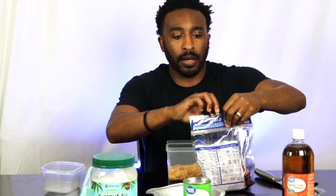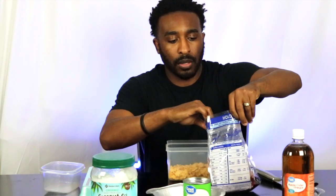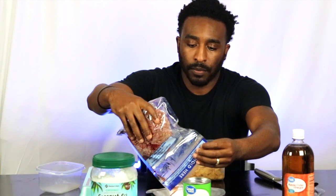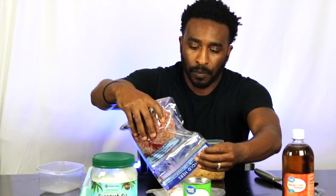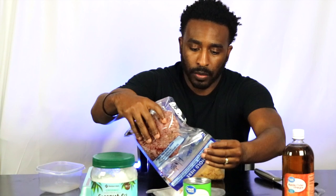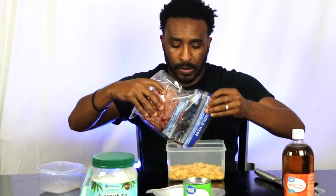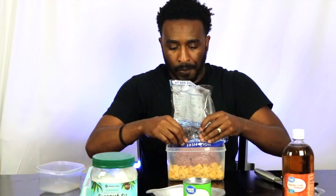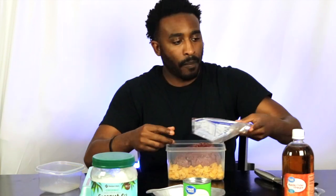Then I do a bag — one pound of raw beef.